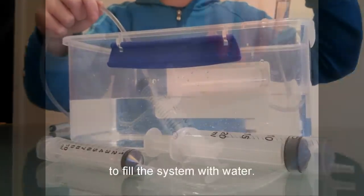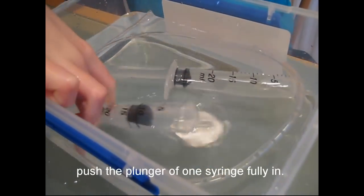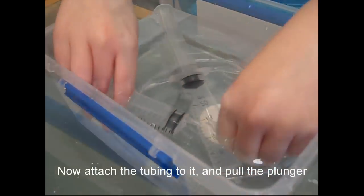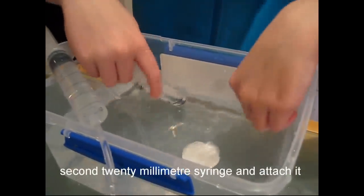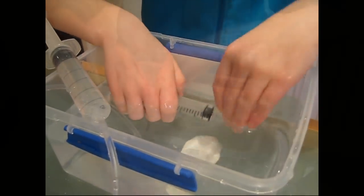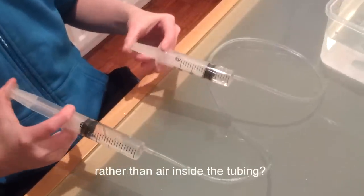Moving on to hydraulics, older children can now use the basin to fill the system with water. Put 2 20 mil syringes and the tubing under the water to remove all the air bubbles. While still under the water, push the plunger of one syringe fully in, then attach the tubing to it and pull the plunger out almost all the way, sucking water into it. Push the plunger all the way into the second 20 mil syringe and attach it to the other end of the tube, making sure no air gets in. Now that you have trapped water in the system, you can take the syringes and the tube out of the basin. What happens when you push down the plunger? Do you feel any difference when there is water rather than air inside the tubing?